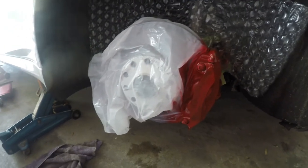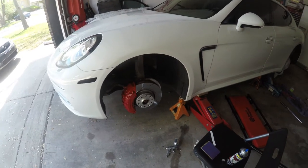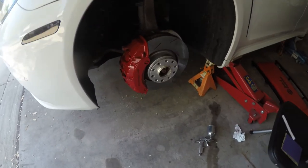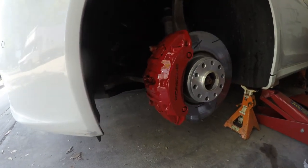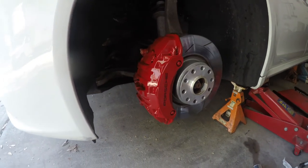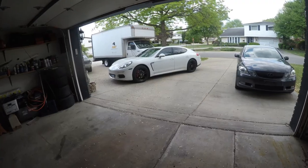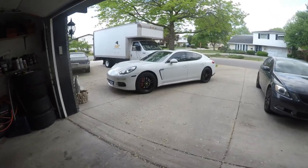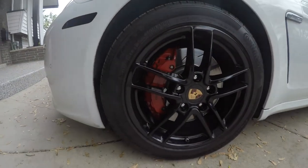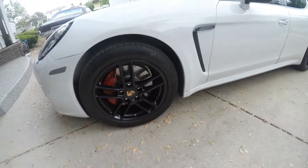We got the front one done. What I did is three coats of the red, then I applied the vinyl sticker as you guys can see right there, and then went ahead and put two clear coats over that just to protect it. Came out pretty good. All done now — I'm gonna show you guys a close-up with the wheels on and the vehicle on the ground. See right there, it came out pretty nice.